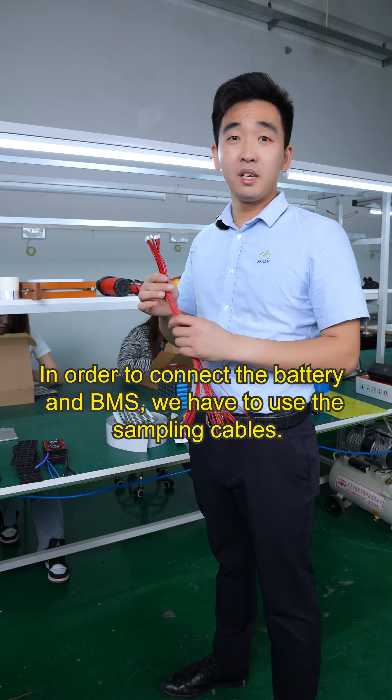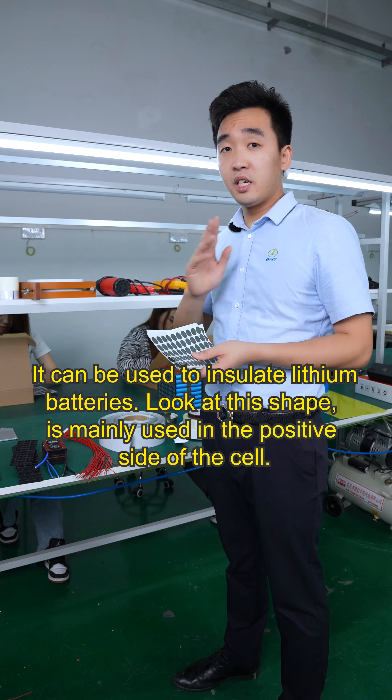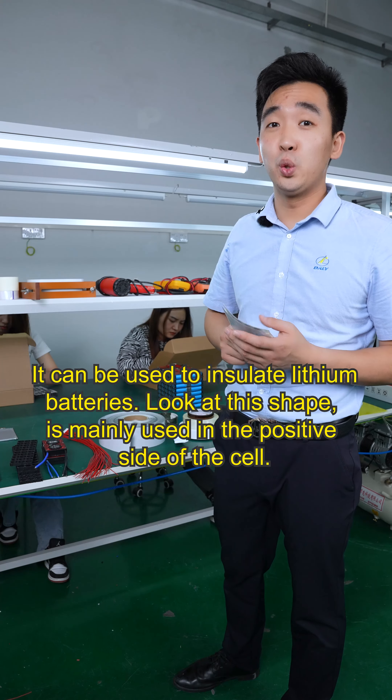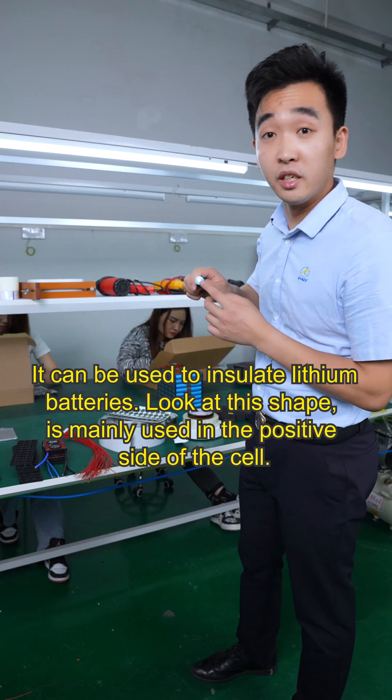I have two kinds of insulation paper here, and this one is a double-sided sticky insulation paper. It can be used to isolate the batteries, and look at this shape — it is mainly used on the positive side of the cell.